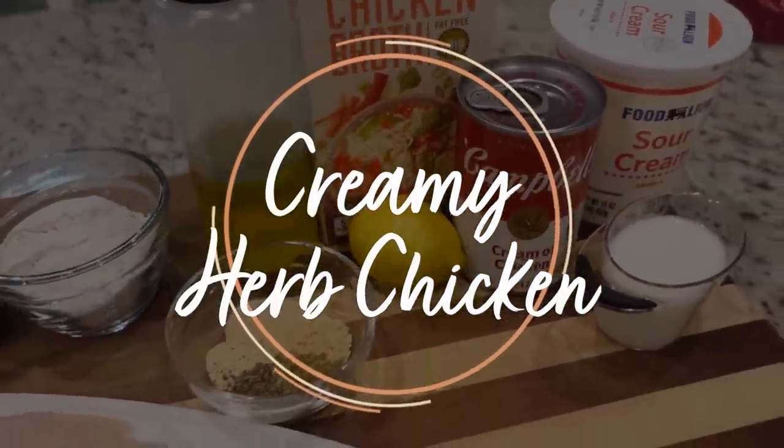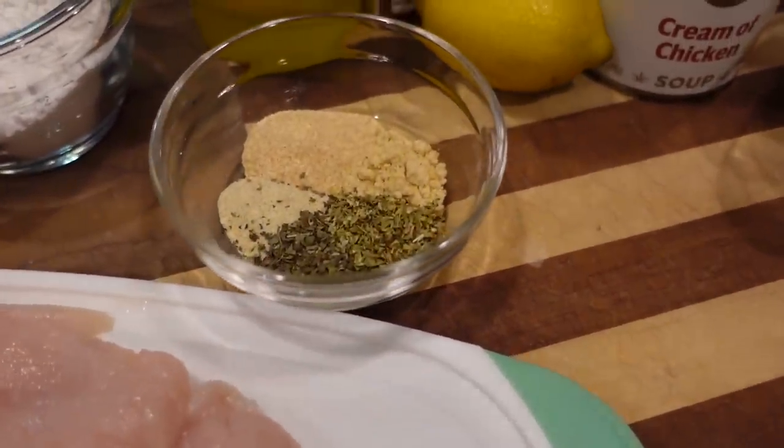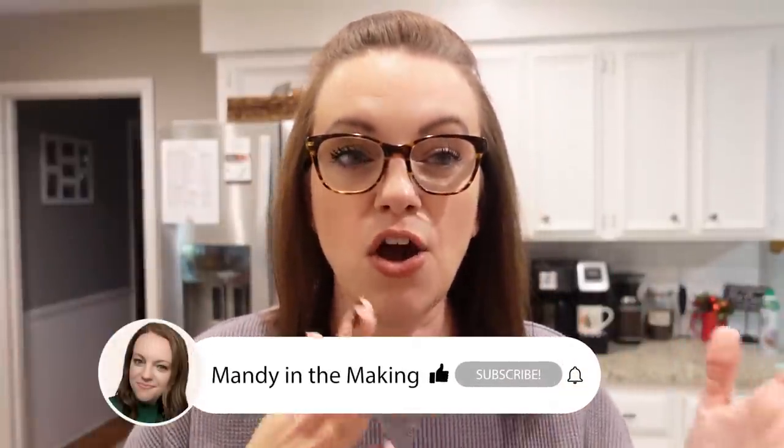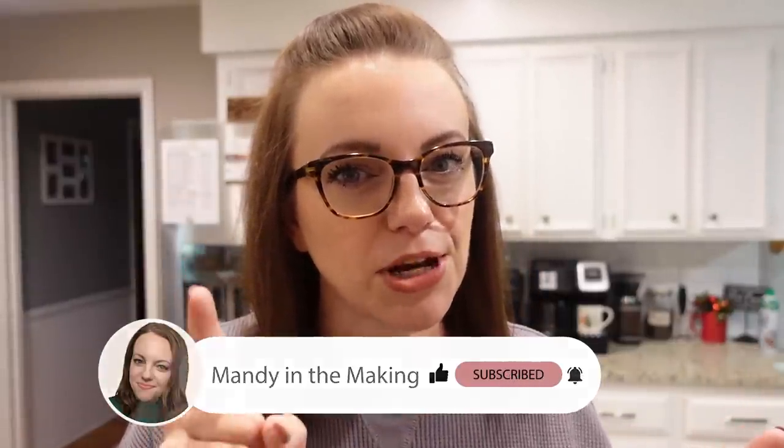Do you say herb or do you say herb? I saw a comment not too long ago and someone asked why I say herb and not herb. Is there a certain part of our country or somewhere else that says herb instead of herb? I want to know — let me know.